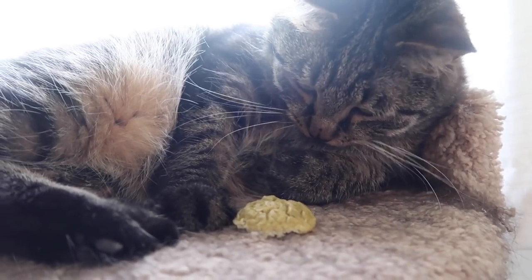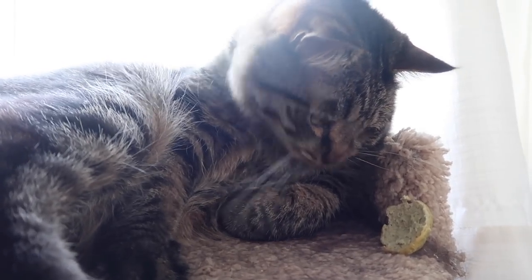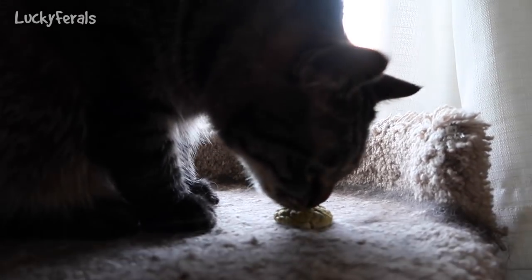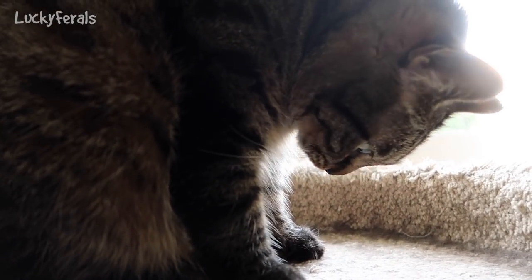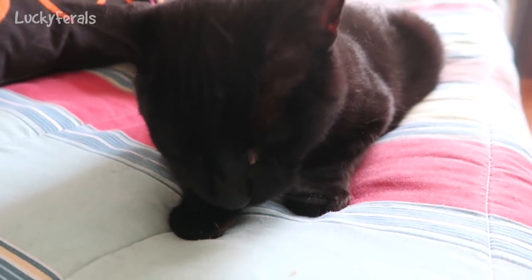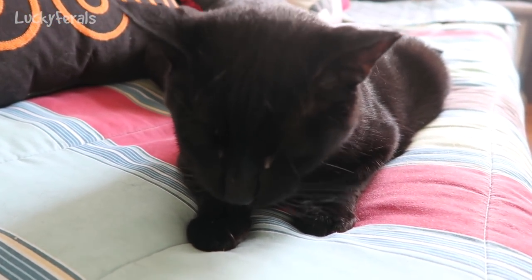I'm making these for your birthday — you and Splash are going to be three years old! I'll give Simba a little piece. So if I turn these into cat treats, I know the cats like it. I'll give Boo a little piece also — Boo likes it too! I am two for two with this brand new recipe that I made up today.